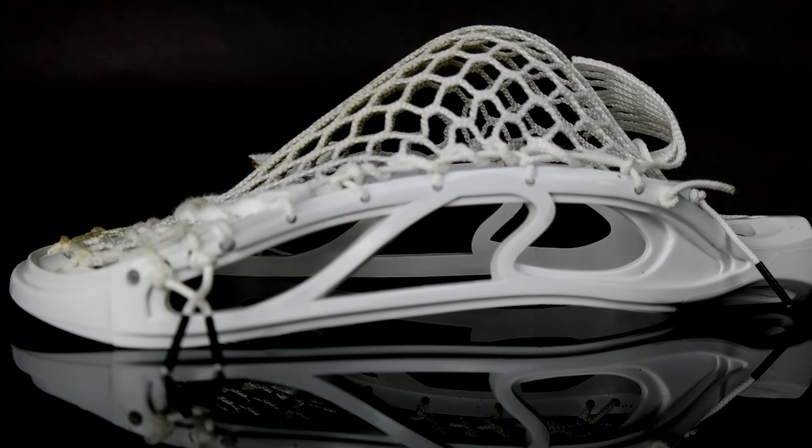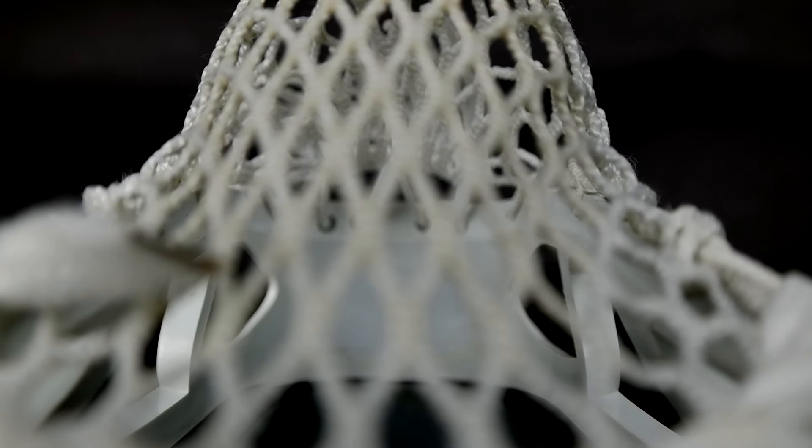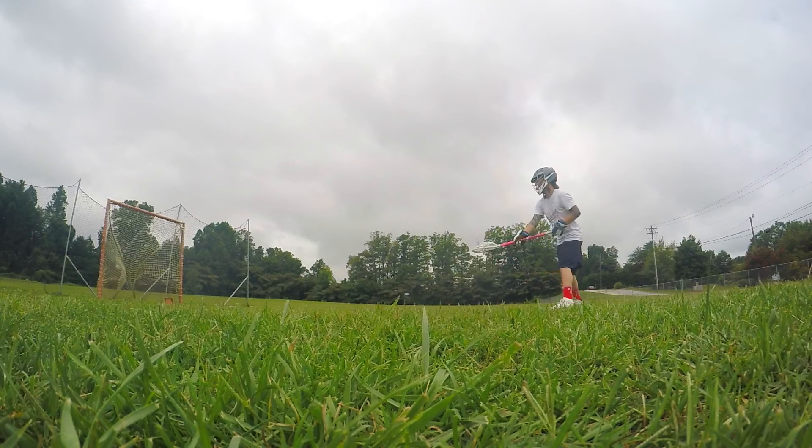Before we take a look at it, I want to preface it by saying I'm not a stringer — this isn't a stringing channel — so you guys can critique my stringing job, that's fine, but it does what I need it to and that's all I really care about. Here it is. We strung it up with ECD Hero Mesh. I strung it with a low pocket because I'm an attack and a one-hand cradle guy, but because of the Hero Mesh and how soft and pliable it is, the ball will actually shift really easily from a low to a higher position when I go to two-hand cradle or when I shoot. It's actually kind of bagged out, but that's how I like it. The Hero Mesh is super lightweight, feels really durable, really soft — I gotta say I'm pretty impressed with it. I never thought I would like a soft mesh the way that I'm really enjoying this.